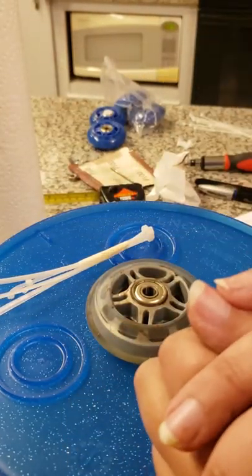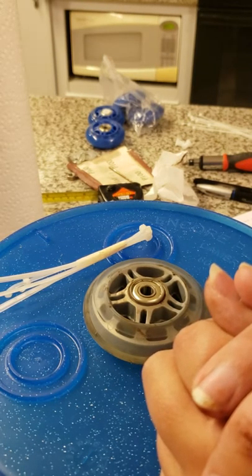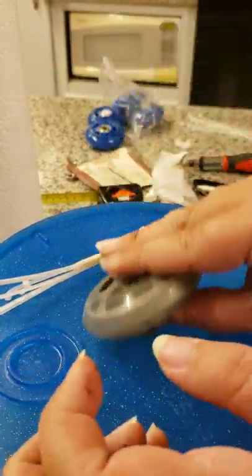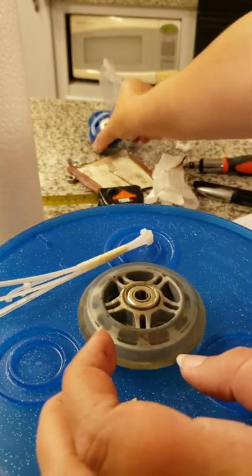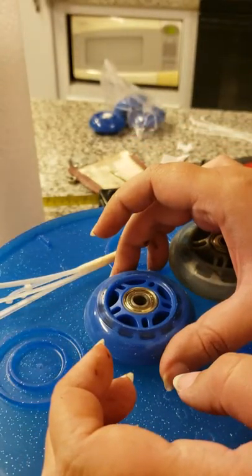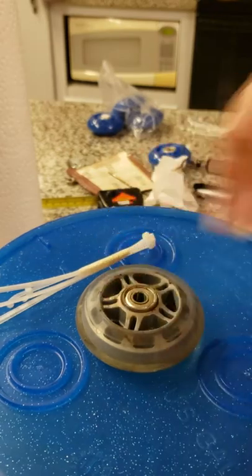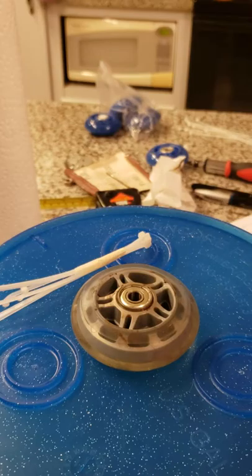Put the zip ties back on — that's kind of fiddly, I won't video all that. Have faith that you can figure out the zip ties on your own. And that's all there is to replacing the bearings in roller blade wheels. You can also buy new wheels — I have new ones over here that fit the holes just fine. I hope that helps! If you have any questions, let me know.